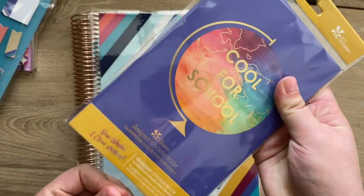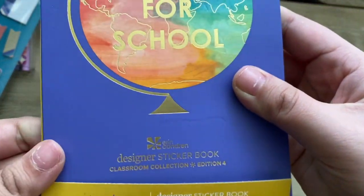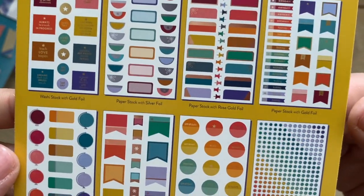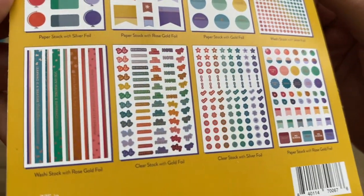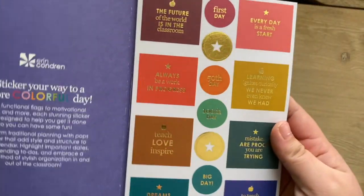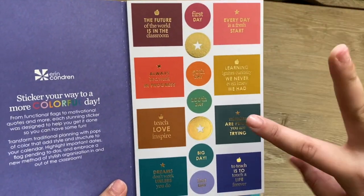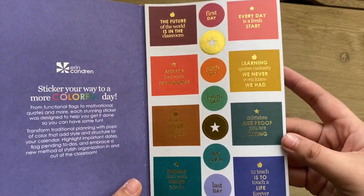I'm going to open this up and share it with you guys. On the cover it says there are new washi and clear stickers. You get an overview on the back and these look really pretty and very functional — more for wide use so a lot of people can use them. Let's go page by page: you have different quotes, and then first day, 50th day, and 100th day stickers.